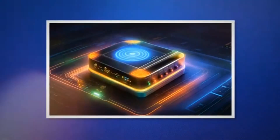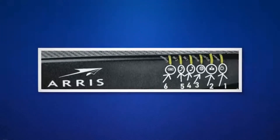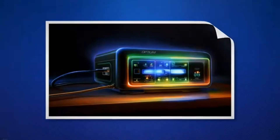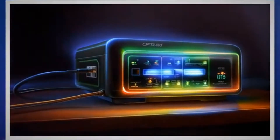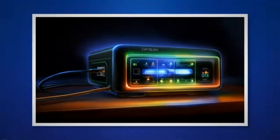Now let's look at the Optimum ARIS modem indicator light symbols and their meaning. Here is the list of all the different light symbols available on the Optimum ARIS modem: Power light, upstream light, downstream light, online light, TEL lights, and Ethernet light. Let's discuss the meaning behind each of these symbols at their different states.